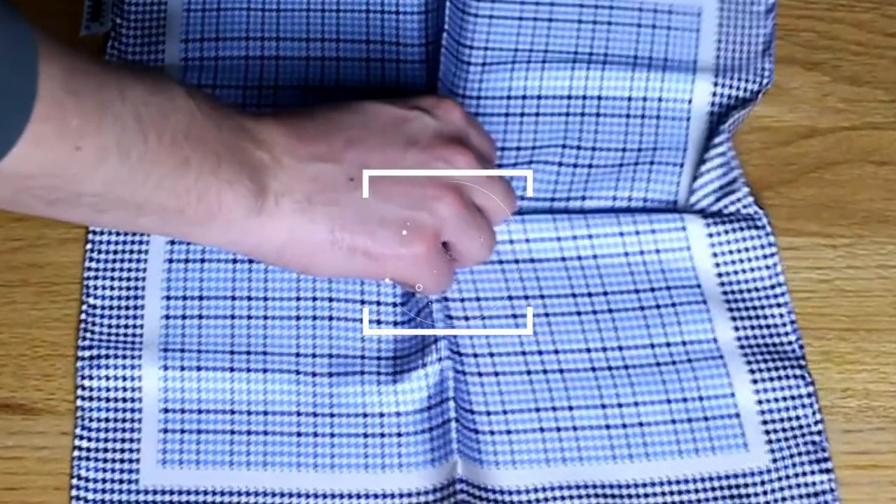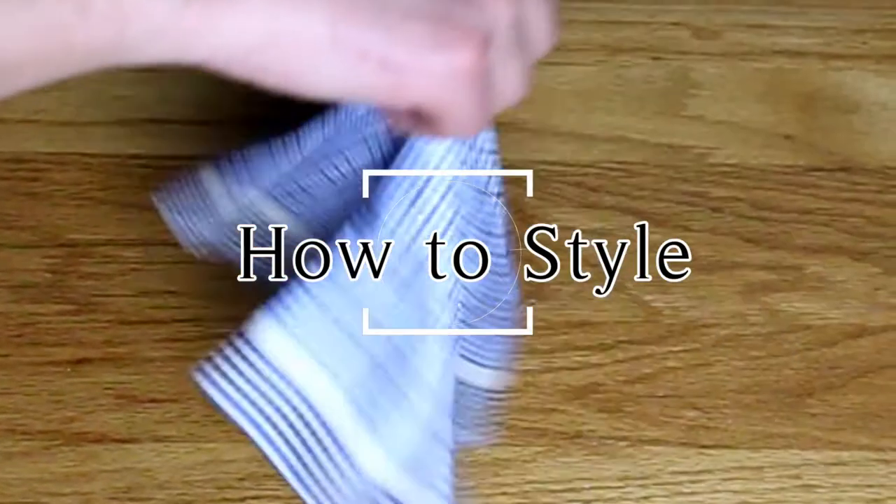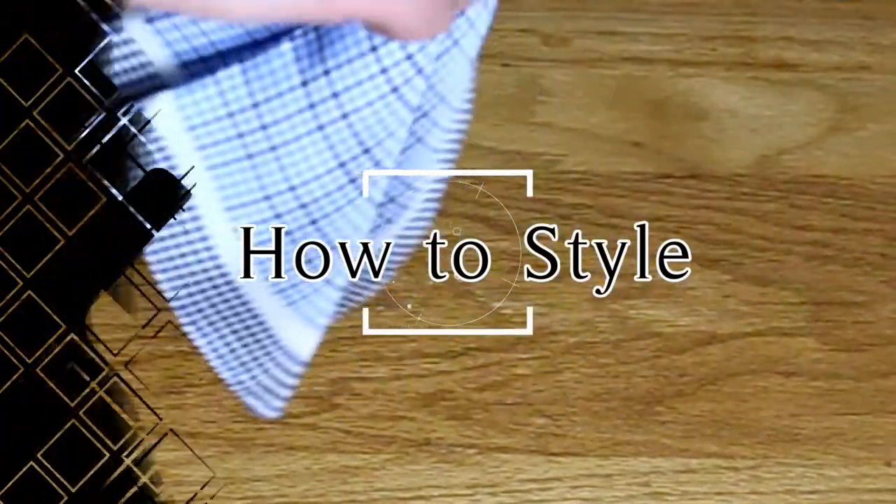Now that we've taught you how to fold your pocket square, we're going to give you some basic knowledge of how to style your pocket square so that you look good. What you want to do is make sure that your tie and your pocket square complement each other.